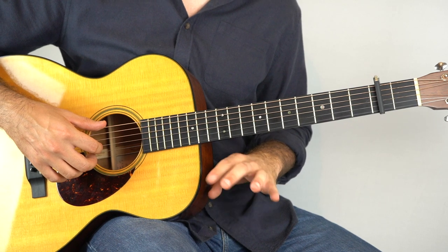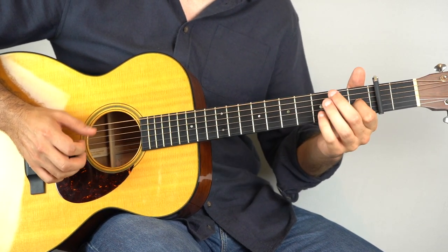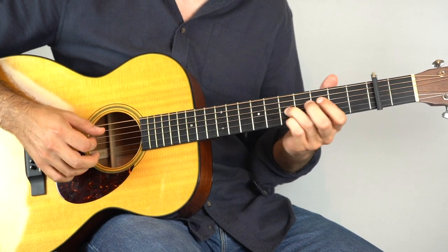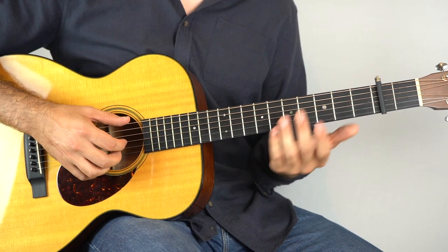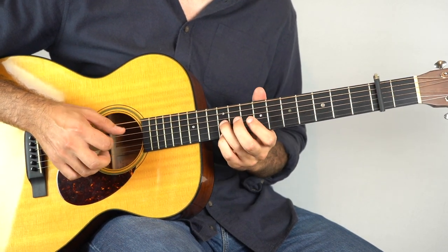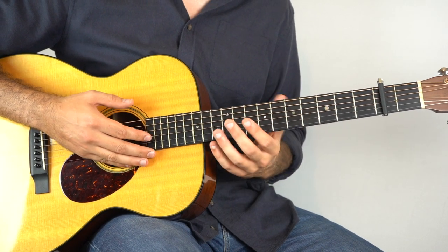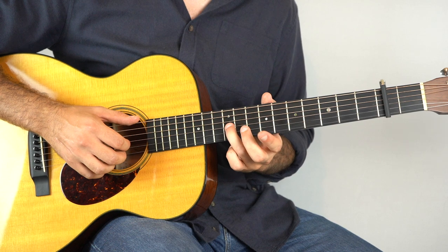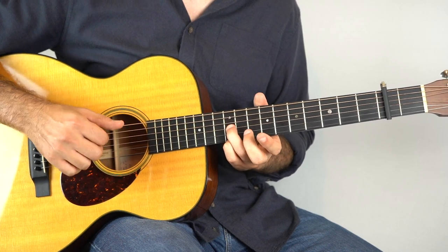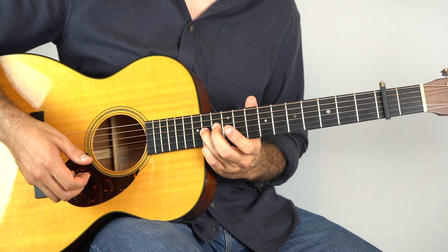The only other part to be aware of is the small instrumental section. So instead of the regular fill, you're playing with the tenth fret on the third string and the tenth fret on the top string. Hold that down and play strings three and six, then one, and then the fourth string. And then slide that shape up two frets to the twelfth.